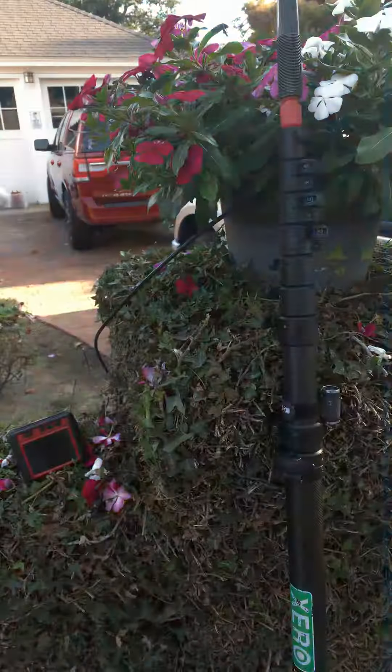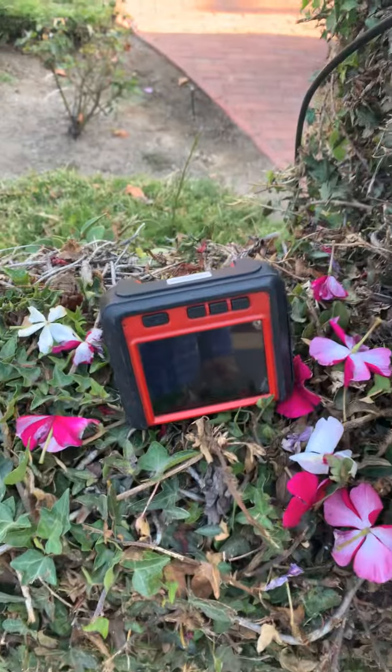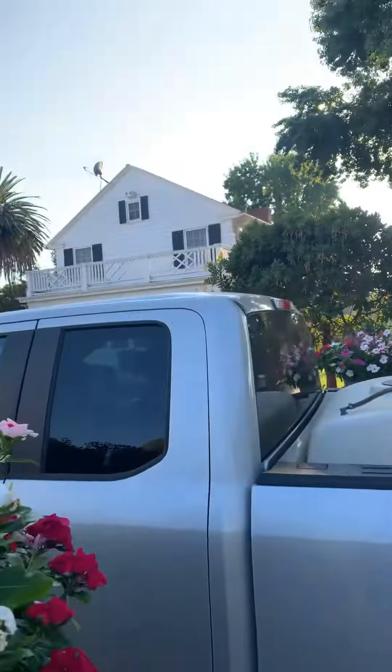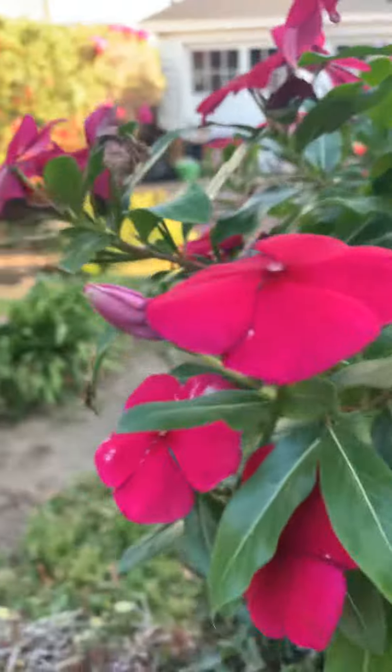Good afternoon, this is David Steers window and rain gutter cleaning. Let me turn the camera around and show you what I got here — this is my monitor, my camera right here, extension pole. I use this to check these rain gutters on this house. You turn this on here.